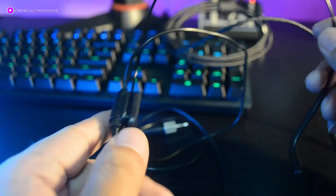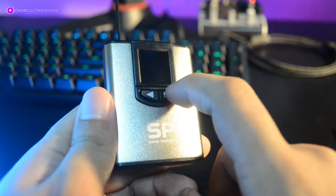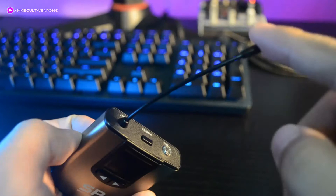Now let's check out the transmitter. It is small and compact and feels premium in my opinion. The body is made out of metal with sturdy-looking plastic on the top and bottom. It has a short antenna, a mic input, and a power button. Note that the mic input is shorter than the standard 3.5mm jack.